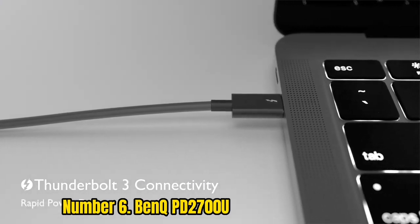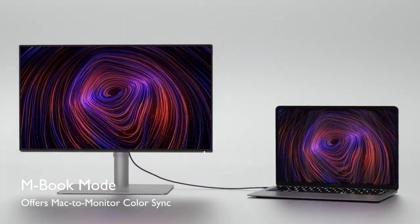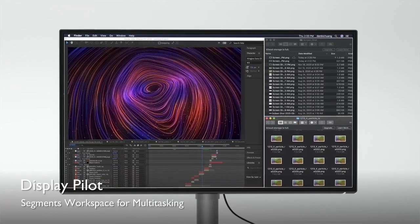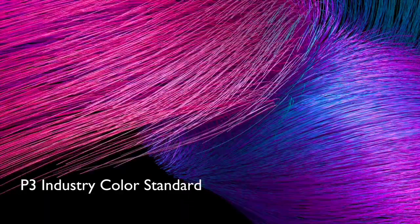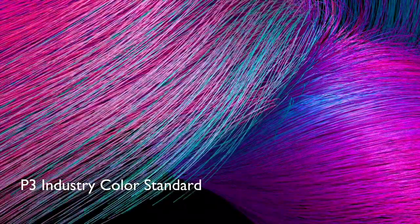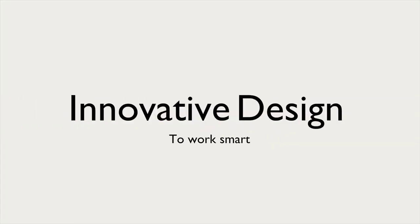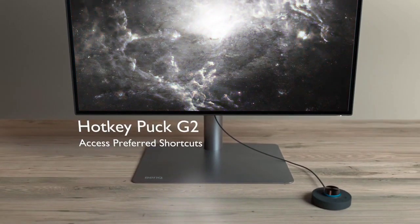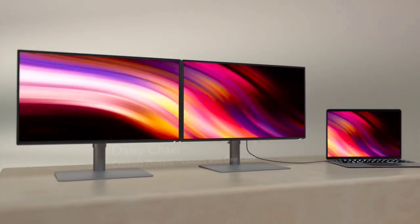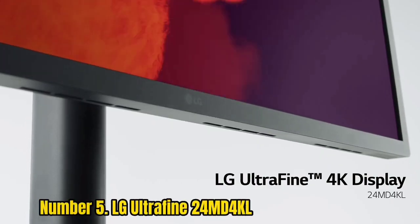It comes with different modes — darkroom, CAD-CAM, and animation mode — for different workloads. It has dual view and KVM switch for the ultimate multitasking, and it features BenQ's color technology, meaning every unit is individually pre-calibrated out of the box. When you get the BenQ PD2700U, you are getting a lot of pixels, which is all you really need. It's not the cheapest 4K monitor on this list, but it's more than affordable for professional photographers and graphic designers.